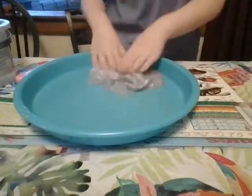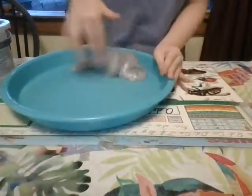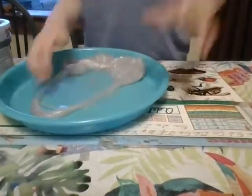One thing I really like about the slime is that it's easier to make bubbles than any other slime I've ever tried to make a bubble like that — at least, I think. Yes, it is. I had a bubble!